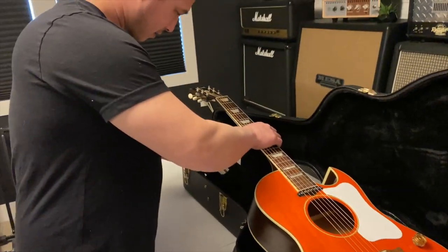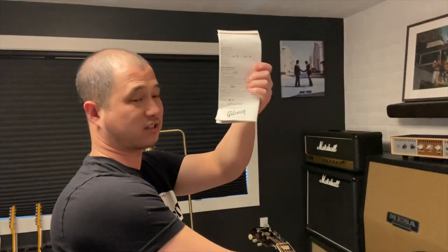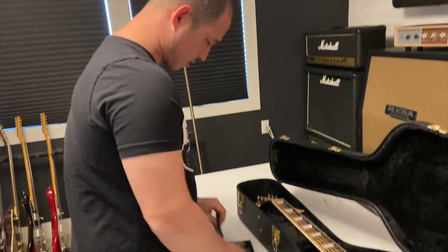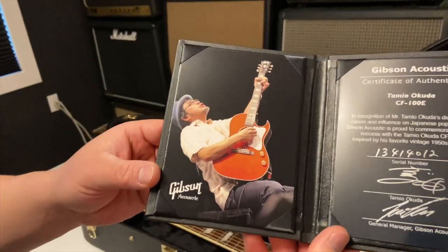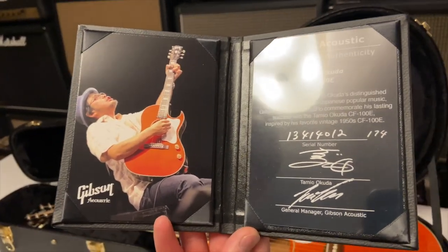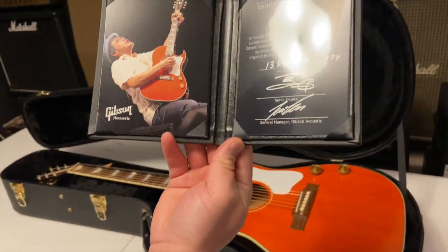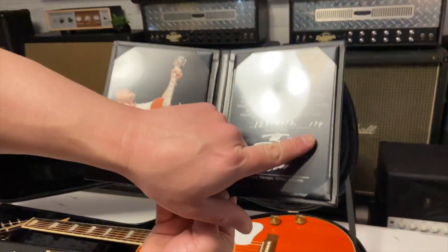Yeah I really dig this model. What do we got in the case? So we've got one of these things — a 2015 is the date on it. We have a certificate of authenticity, and we've got a picture of Tomio Okuda with a CF-100E. Super super awesome.